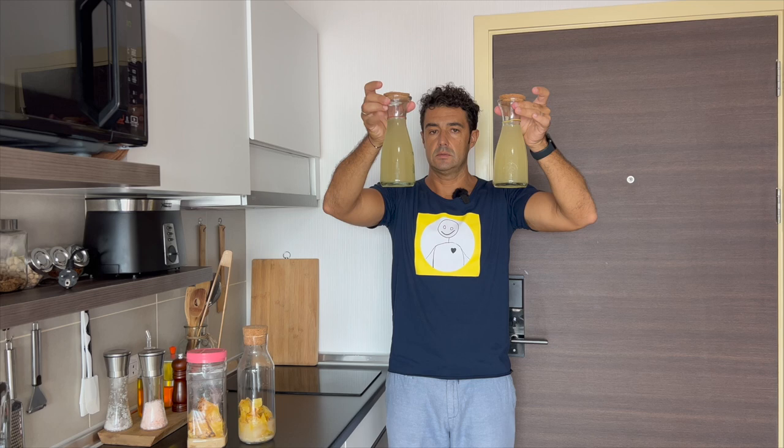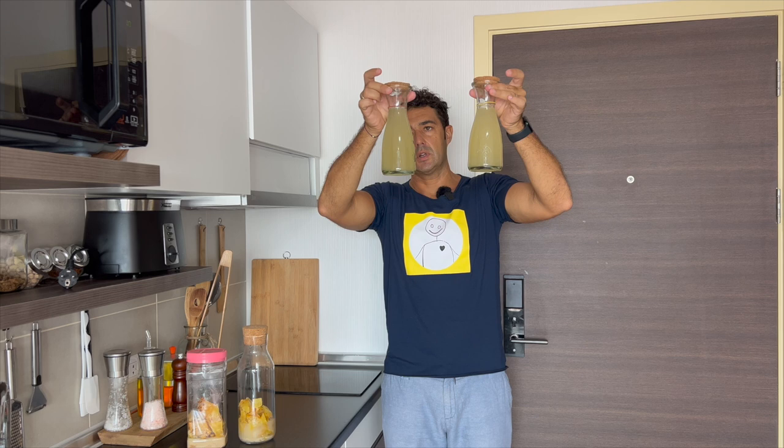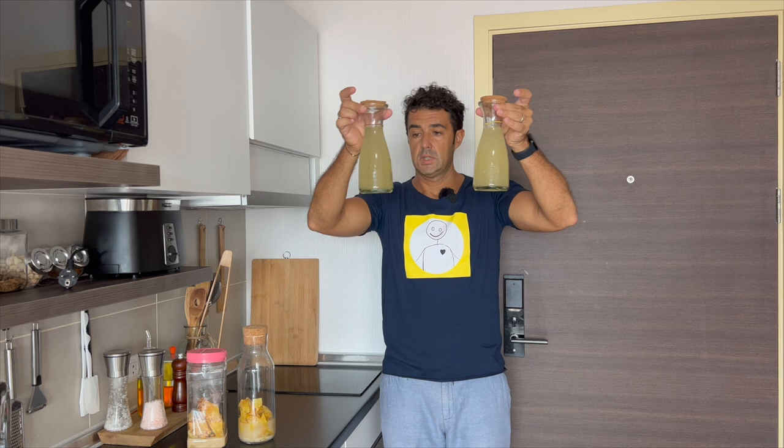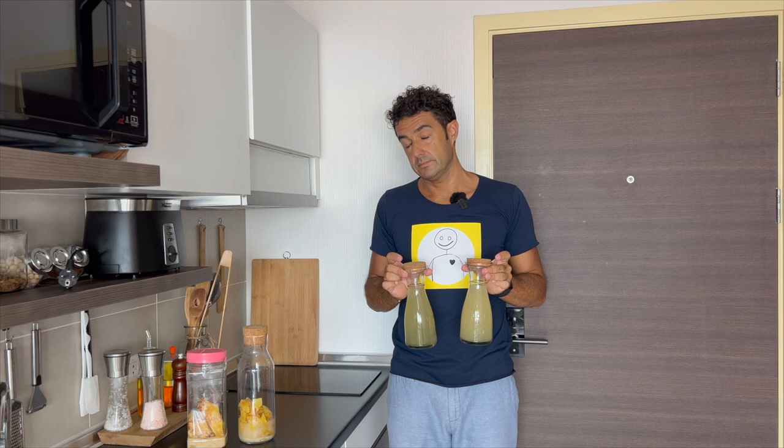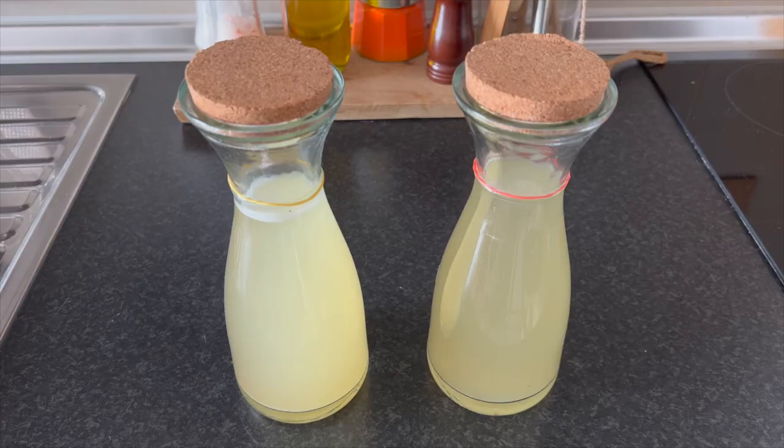We can see already the differences. The one on my right, so your left, without sugar, is more clear, the other is more foggy and white. Now we will wait at least 24 hours, so tomorrow I will taste it. If you can wait one week, even better, but I cannot resist, so see you tomorrow for the testing.